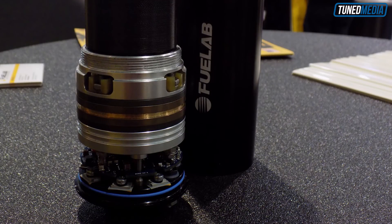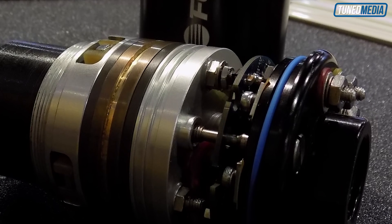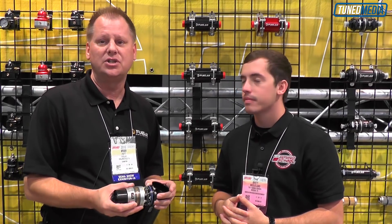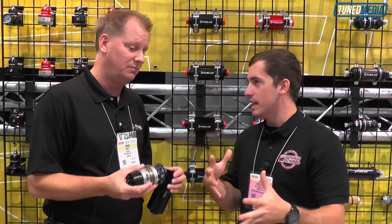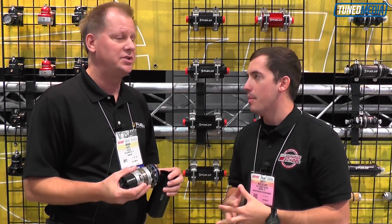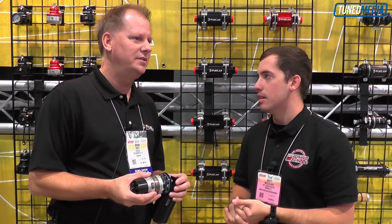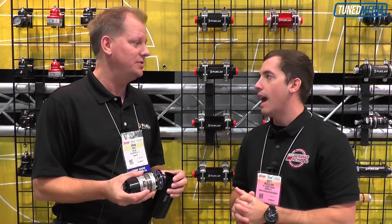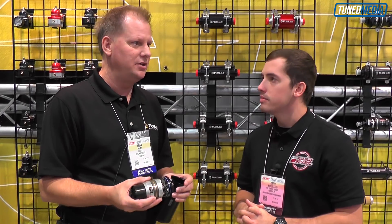You can actually have the pump run in different modes based on engine demand. You could run it at high speed for drag racing applications, or you could run it at low speed for street driving and street performance applications, or just at general idle conditions — so you're not drawing a lot of current and heating up the fuel. It's not just running like crazy all the time, which would cycle the fuel so much in a return system and end up with vapor lock conditions. You want to try to avoid that by only running the pump as hard as it needs to run under engine demand.